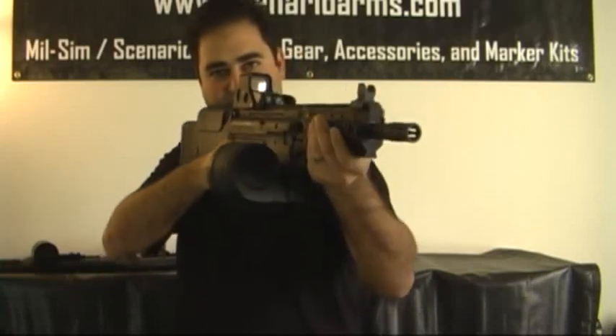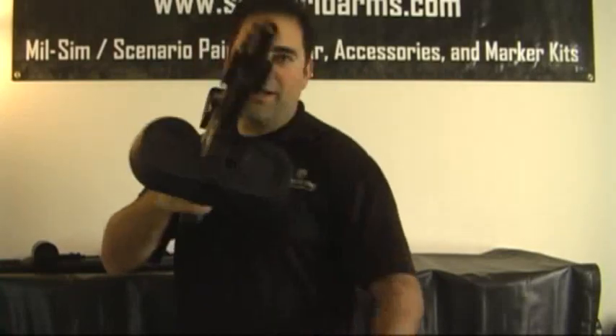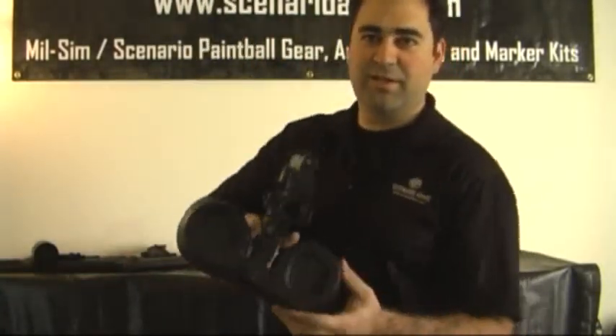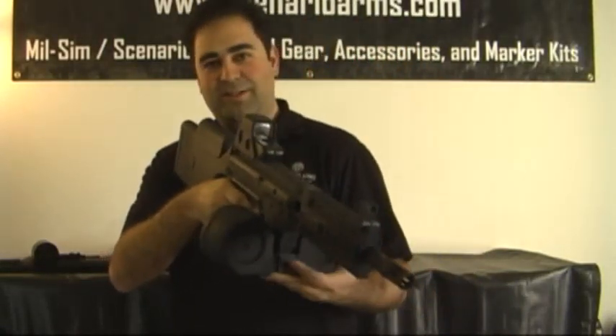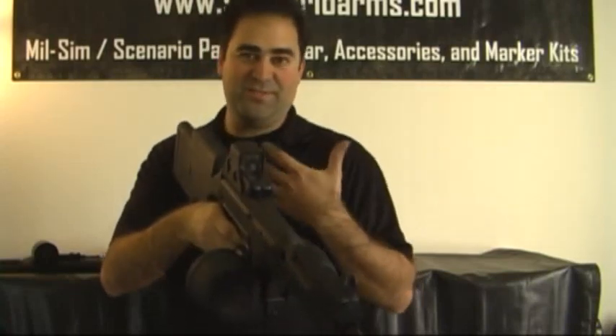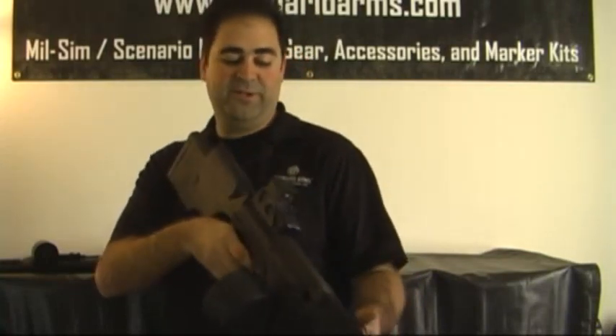It gives it a nice light machine gun look — high-capacity for all the heavy gunners out there. It gives it a nice intimidating look, especially to the newbies. It doesn't have any function, it's just for looks, cosmetics. It makes you feel cooler out on the field.